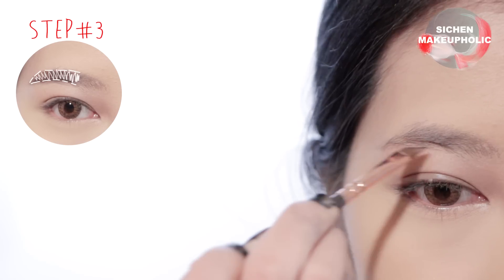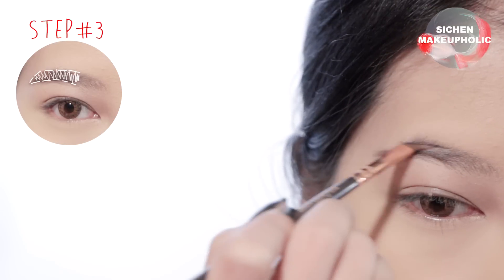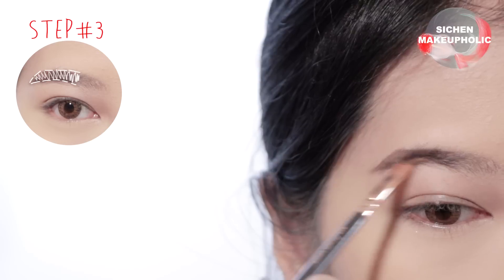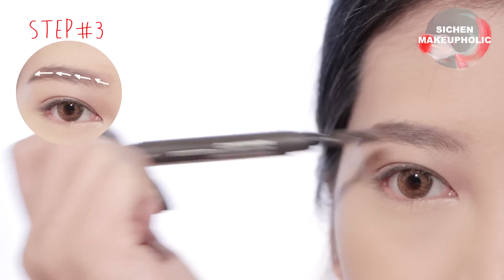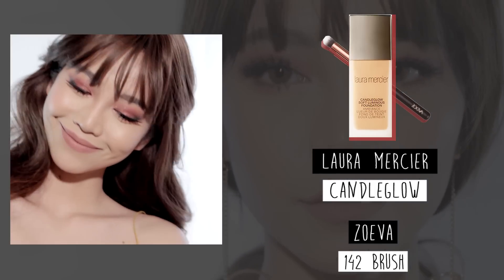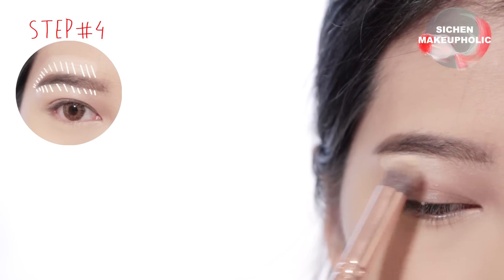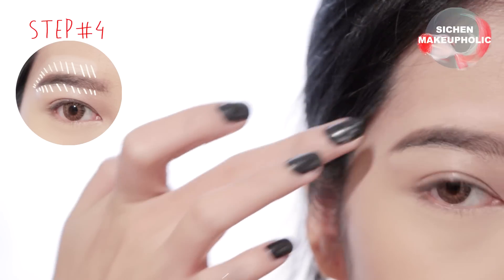Moving on to the brows, start by applying dark brown color onto the outer half of your eyebrows. Then use a spoolie brush to soften it. Next, apply the same color with a damp angled brush and retrace your brows. Then apply foundation or concealer to define your brows and use your fingers to soften it.